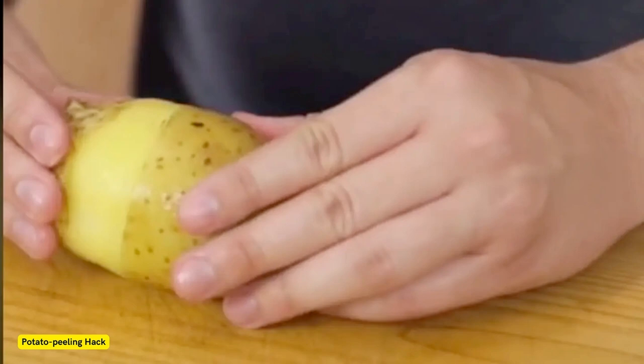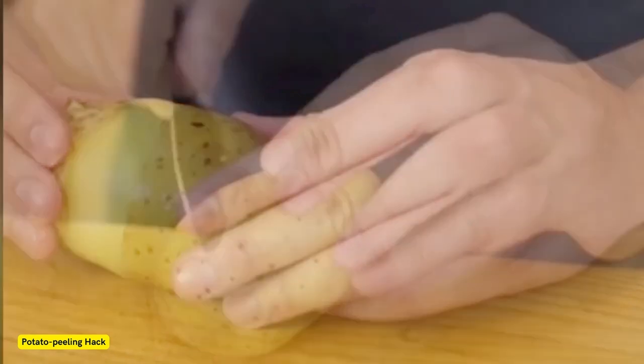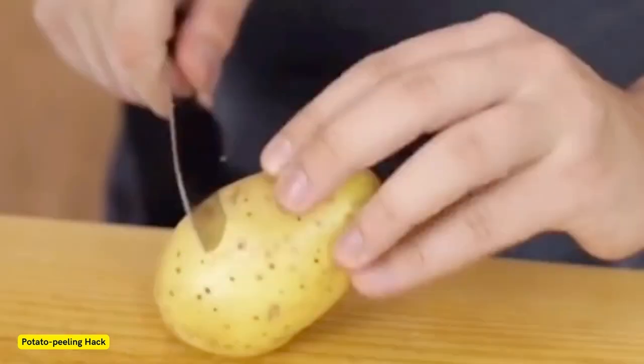U.S. woman Nicole Jacques shared her amazing, time-saving hack on the app for peeling potatoes. Jacques posted her tip in a video online, which shows her boiling a brown potato. "Did you know this tip?" she asked her followers.